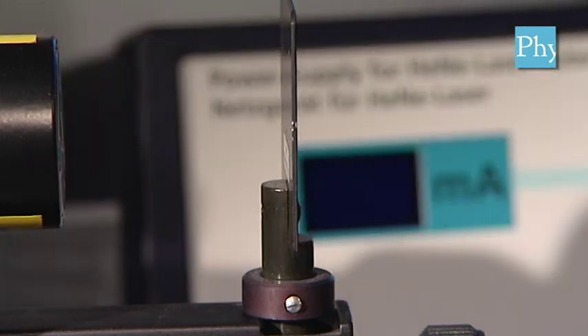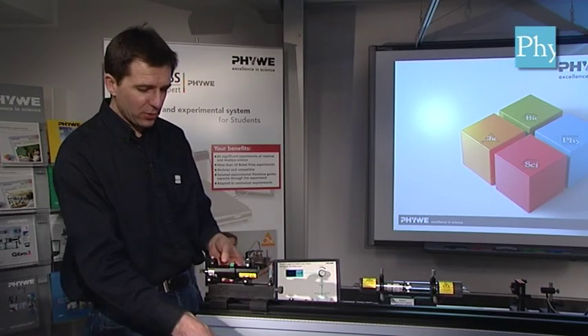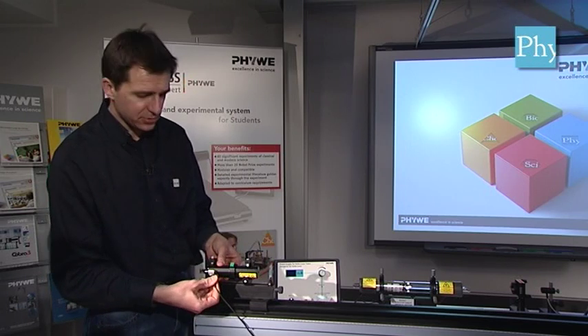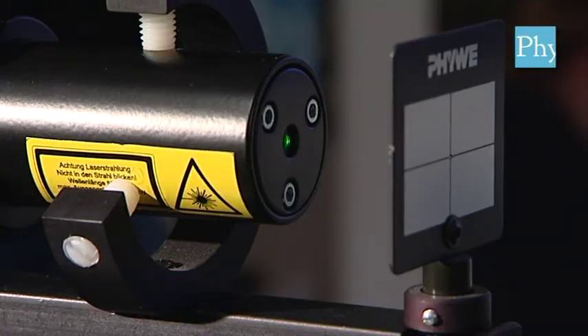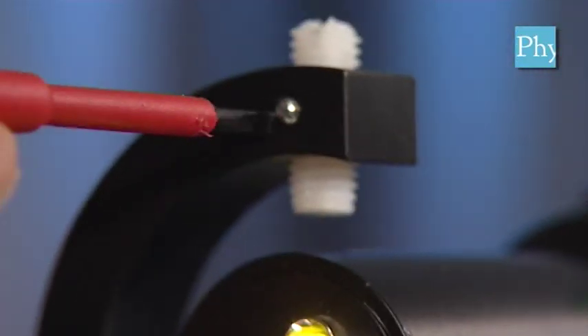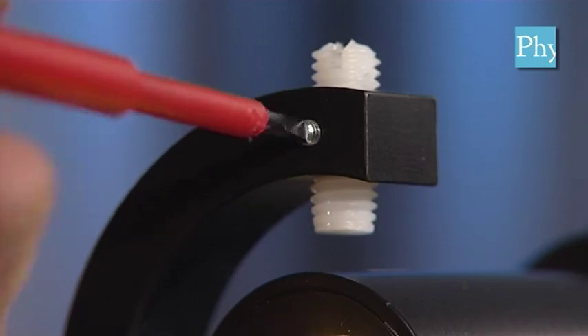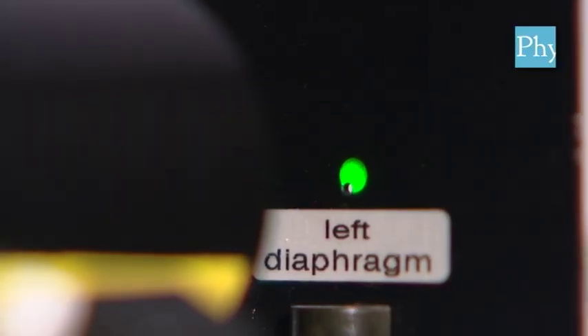The other diaphragm goes on the other end. With the left and the right diaphragm in place we can now connect the alignment laser to its power supply and switch the green laser on. Next, you loosen the six grub screws and adjustment screws of the green laser. We need to do this to be able to adjust the alignment laser so that it points through the left diaphragm undisturbed.